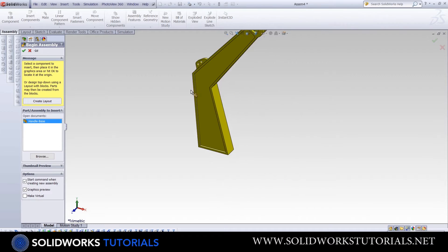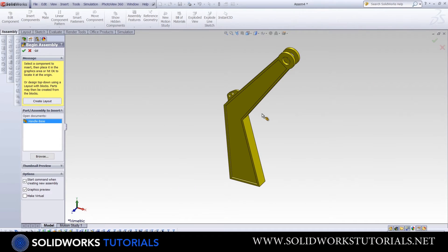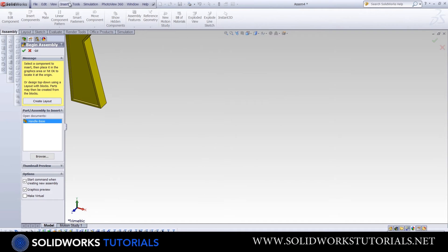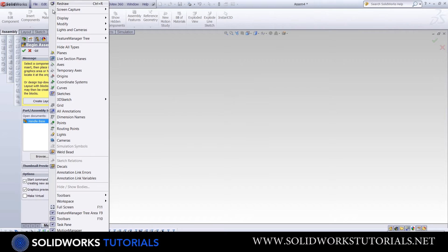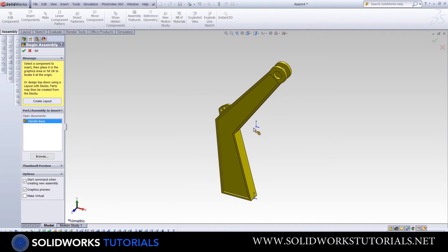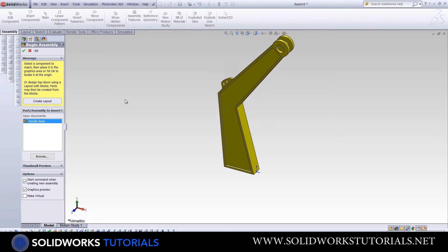Next, click anywhere on the field to fix the first part at that point. However, we want to ideally fix the first part to the origin point. You can do it the hard way — go to View and click on Origins, then move your mouse to the origin and click to fix the part there.